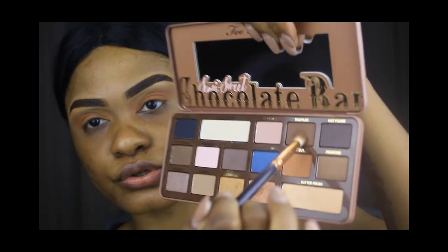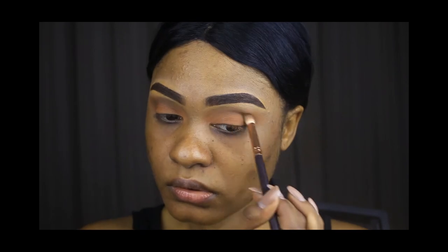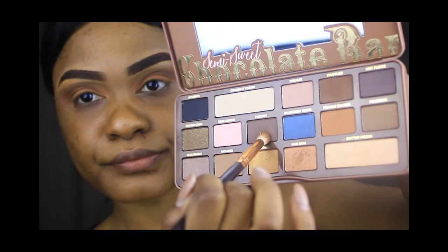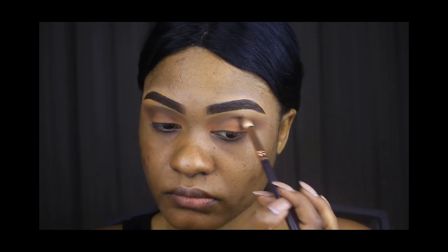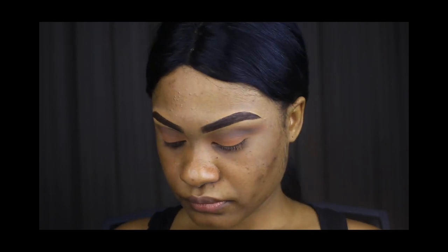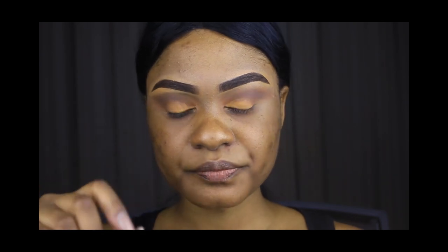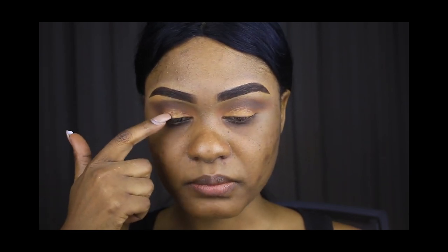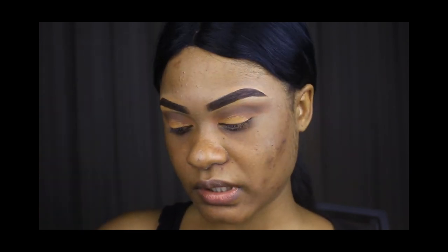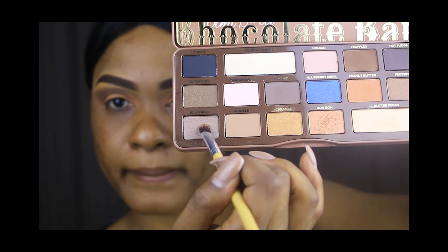Now we're going to go into Truffled. Using the same brush, I'm going to go into Puddin. I'm going back into the concealer that I used to prime my eyes at the beginning, and just dab that on my lids so the eyeshadows can stick more. Then I'm going to go into Rum Raisin and put that all over my lids.